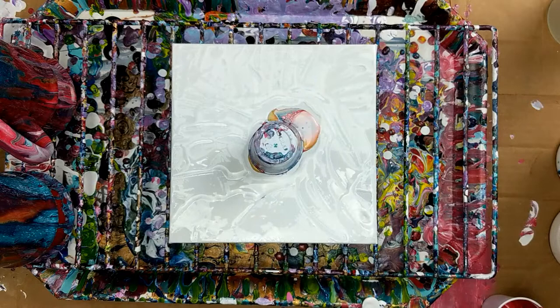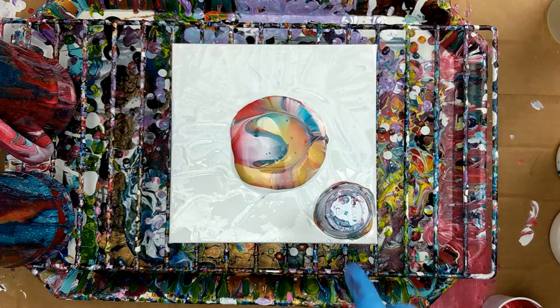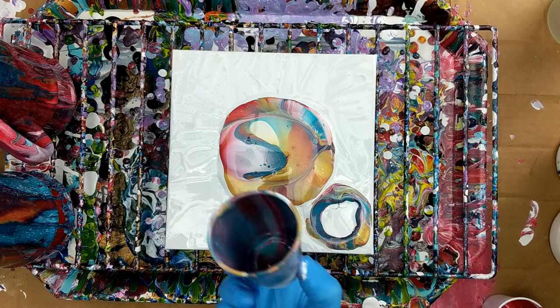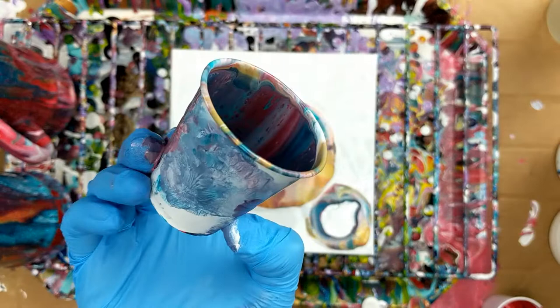How about some air bubbles here? Let's go ahead and lift it — set that there. Oh, that looks so pretty. The colors look really pretty. And the cup always looks pretty. I don't know if you guys can ever see in there, but it looks really cool.